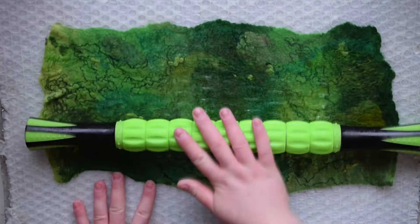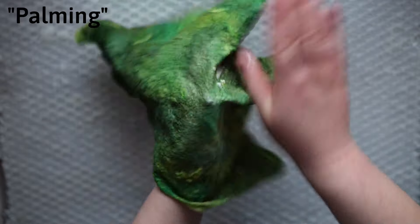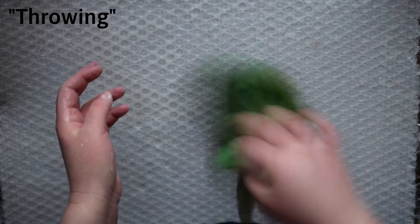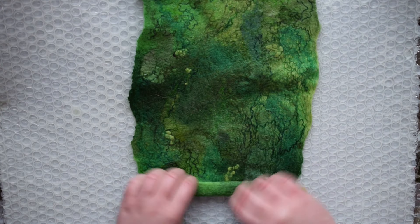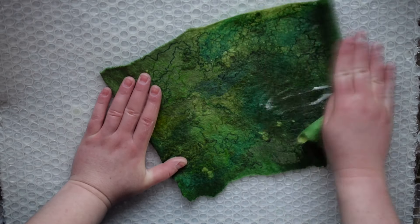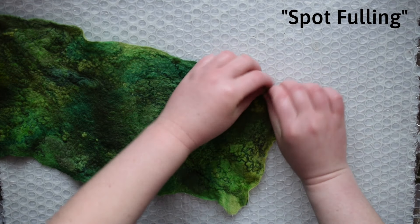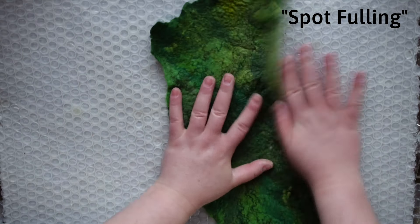There are all sorts of tools you can use — for example, I sometimes use a massage roller to cover more areas at once. Other wet felting techniques include palming, where you rub the fabric between your hands to compress it and felt the layers more closely together. You can also do wadding, where you wad up the fabric between your hands, and throwing, where you throw it against the table. My favorite technique is rolling the wool fabric on itself — roll it tightly from one side and shake it while unrolling. Shrinkage happens in the direction you're felting, so this is helpful for spot-fulling specific areas.